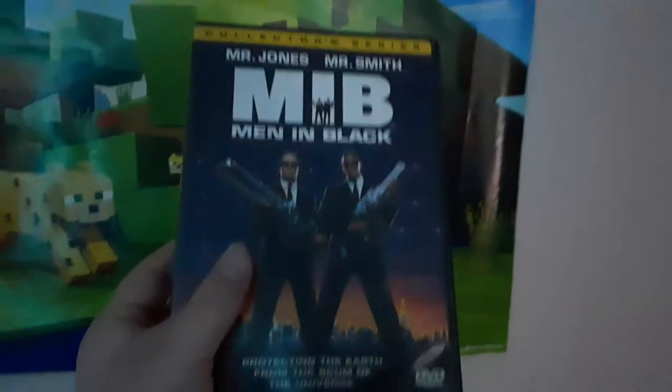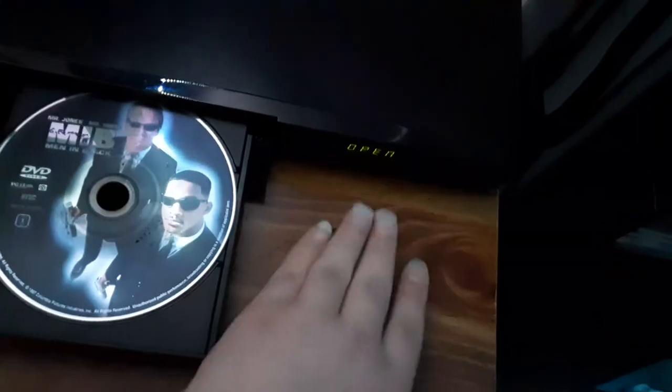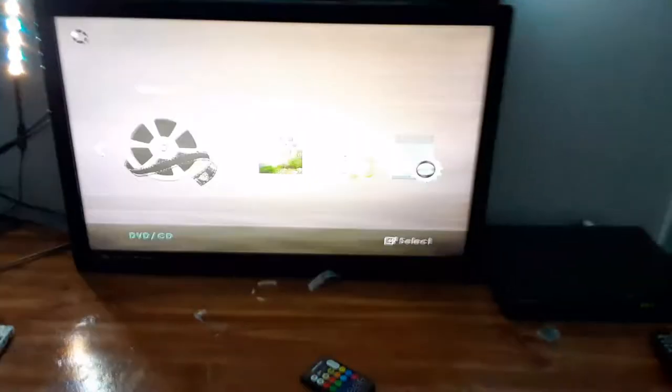Next DVD, we're going to be testing out Men in Black, which has the Columbia TriStar DVD logo — even though it says Columbia TriStar Home Video logo. Here's the Columbia TriStar DVD logo recorded on my Samsung DVD player. Let's begin with the logo.